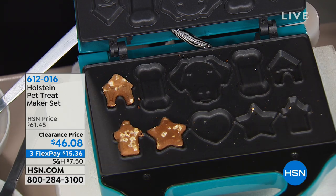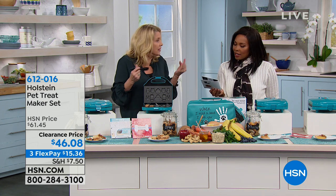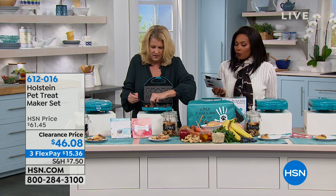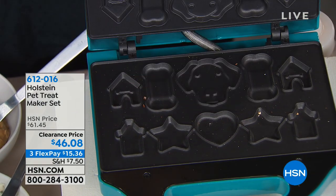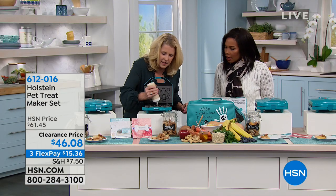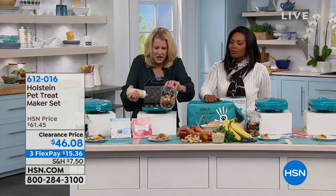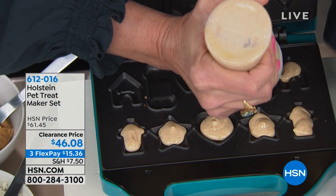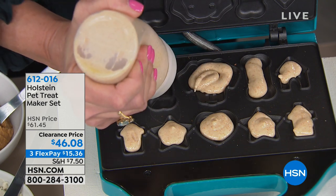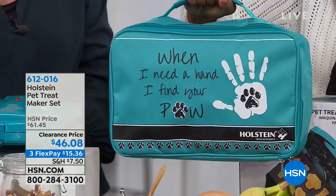The booklet also includes tips on what you should not feed your pets. We know not to feed them chocolate, but did you know avocado, garlic, onions, and peaches are also on that list? You also get the cute storage bag and the glass jar that you can write your pet's name on with chalk — perfect if it's a gift-giving situation. All the recipes come with it, along with the little doggy face, bone, and dog house designs. Everything about it just makes it simple.